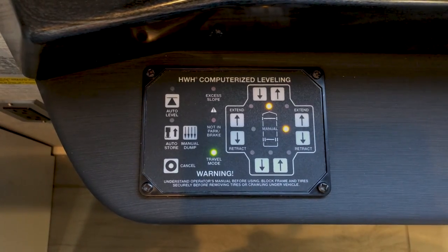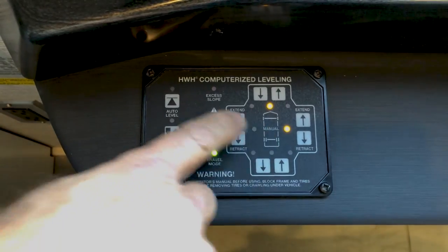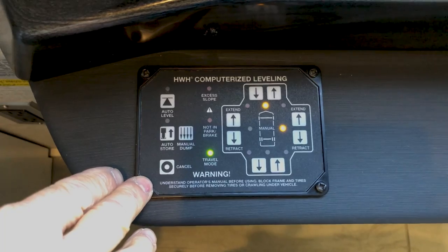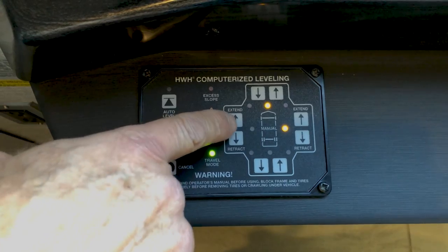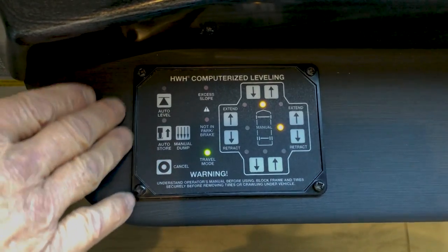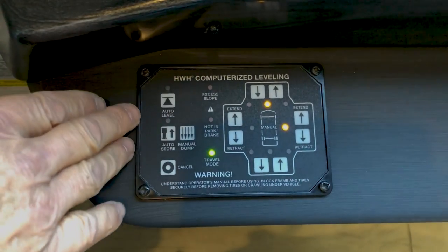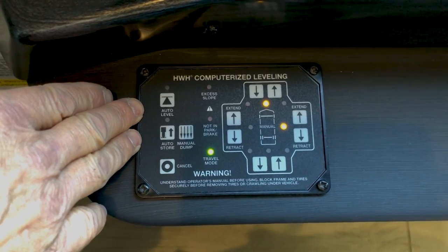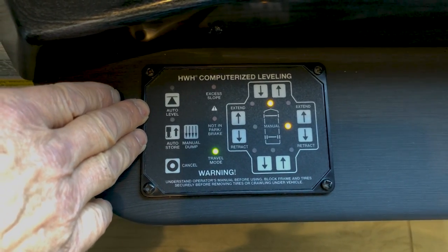You'll see additional lights come on indicating the coach is slightly off level. To level the coach you can do it manually by pressing the extend and retract buttons, or you can just hit the auto level button. Before you put your coach into auto level or do it manually, walk around the coach and make sure there's nothing underneath where the jack pads are going to extend towards the ground.